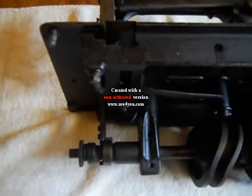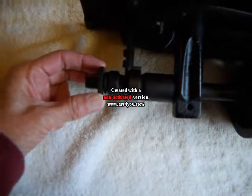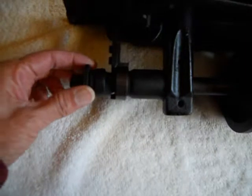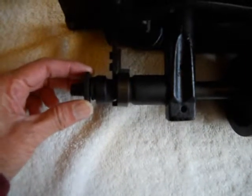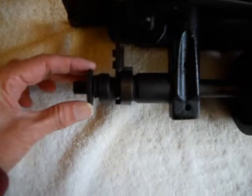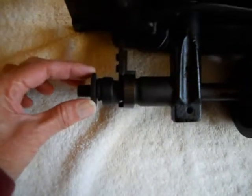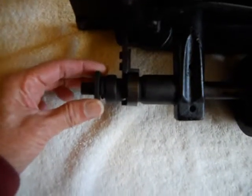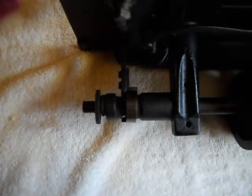This over here is the stitch length regulator, and this one is stuck, so I will be using oil. Someone from the Treadalon email list on Yahoo Groups — Suzanne — has suggested I try sewing machine oil and a little bit of heat from a blow dryer to get that to loosen up, as well as the front slide plate.